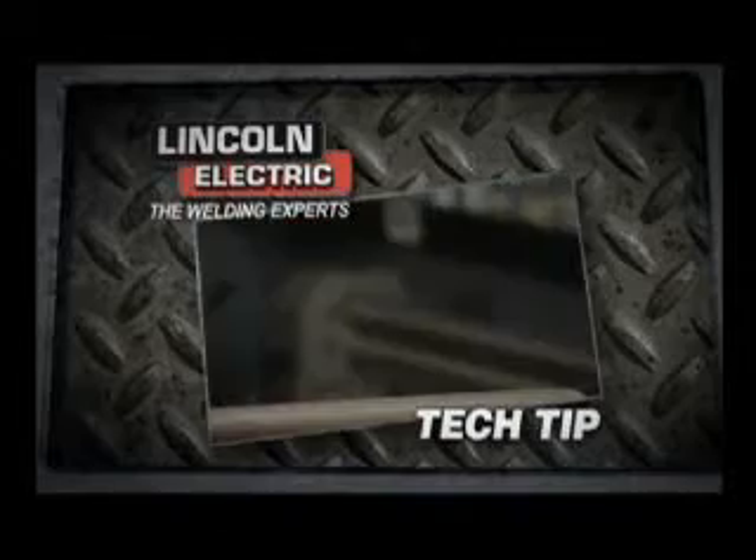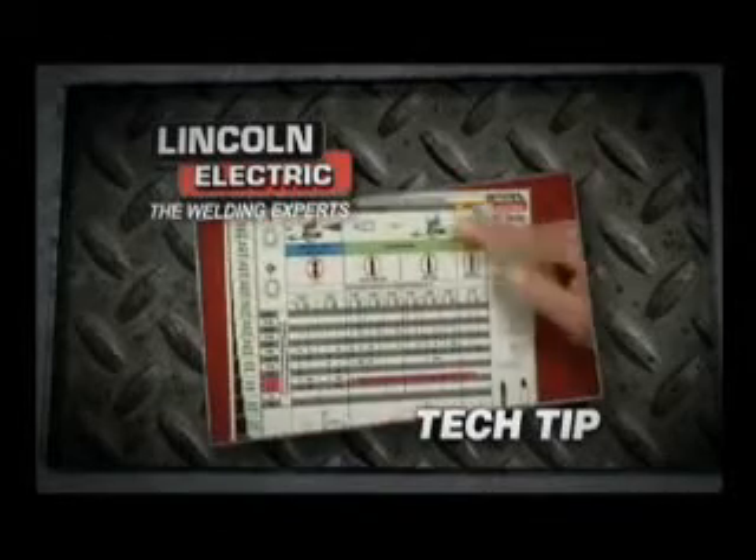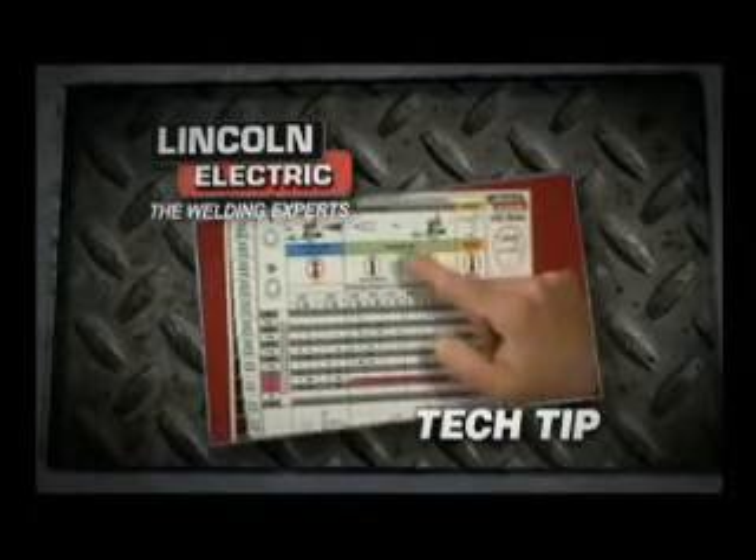On a Lincoln MIG, all you do is flip your top, look at this chart, and it's going to show you right about the zone you want to be in.